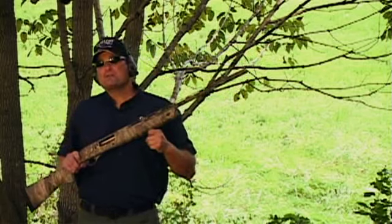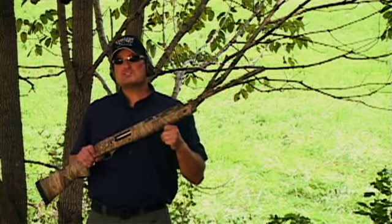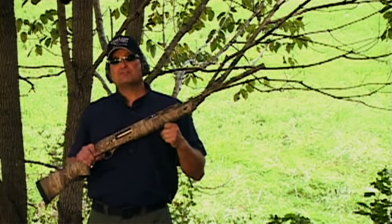This gun is perfectly outfitted for the duck hunter or turkey hunter. It handles everything from a 2¾-inch shell to a 3½-inch Super. Winchester's outdone themselves with this one.